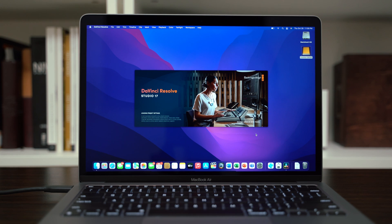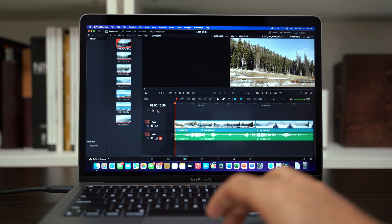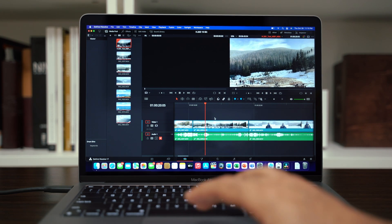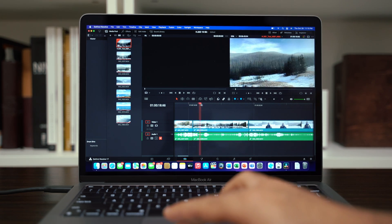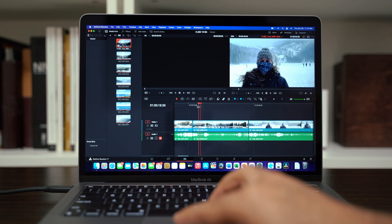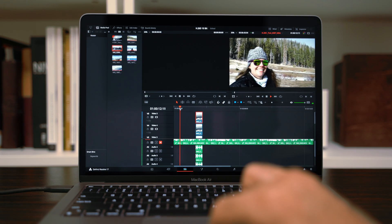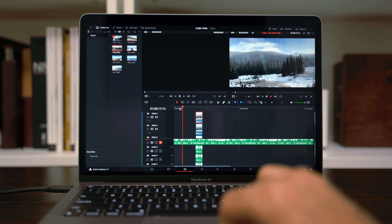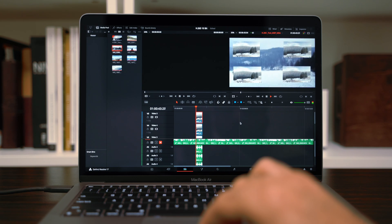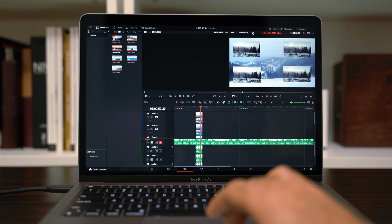First up, we have a 6 minute 43 second timeline filled with H.265 10-bit footage. H.265 usually destroys most machines, even giant desktops, but both MacBooks have a media engine built into their M1 and M1 Pro chips that share the same hardware for H.264 and HEVC encode and decode. Starting off with the M1 MacBook Air, timeline performance is pretty good — scrubbing through a single stream of 4K60 shows no dropped frames or stutters. However, stacking 5 four-stream 4K60 clips scaled together shows serious stuttering, and keep in mind all clips have color grades applied, taxing the GPU even further.